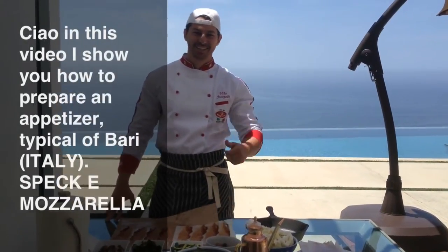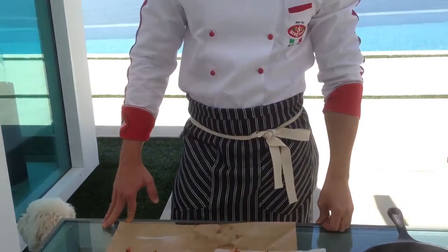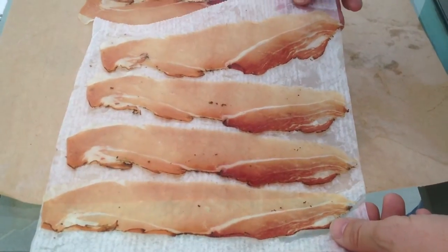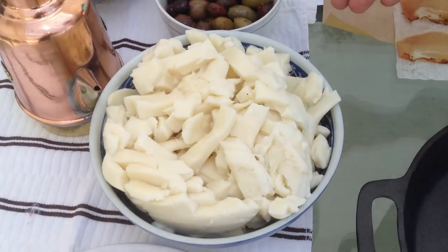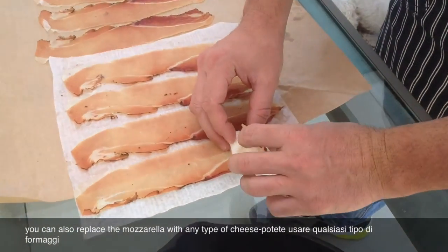Hi guys, how are you? Come close! Today I'll show you how to make a special appetizer typical from Bari — it's speck mozzarella alla barese. Here's what we need: we need speck, which is similar to prosciutto di Parma, and fresh mozzarella. We get some mozzarella like that and put it right here.